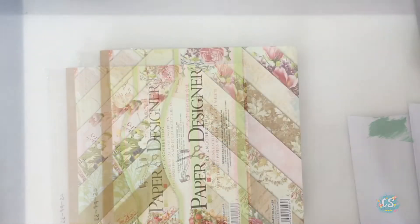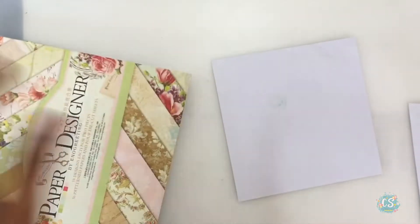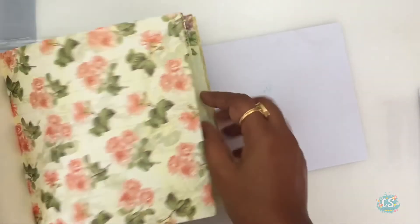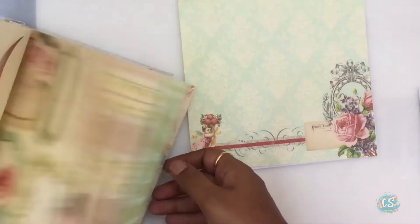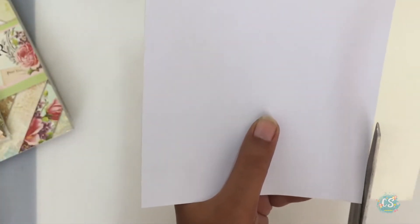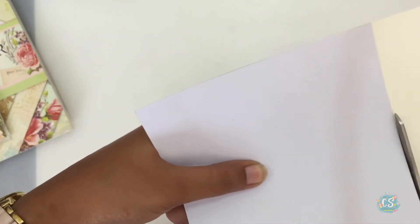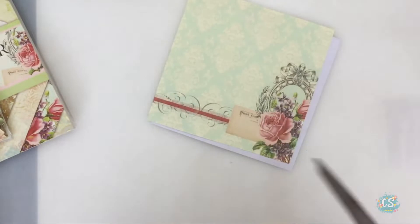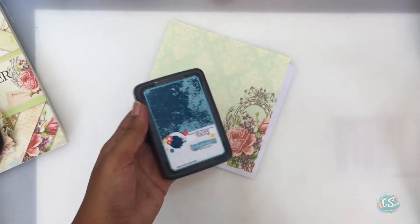Now let me make a sample card. Any pattern paper you choose will really be gorgeous, so the idea is to get coordinating papers and coordinating designs and cut it to your required size. I am working on a six by six card stock and I'll trim the paper to be a little smaller than my six by six card base.